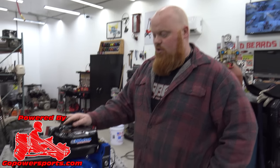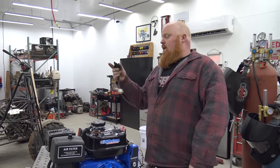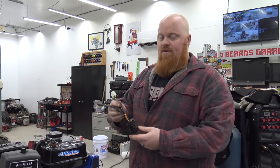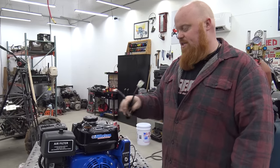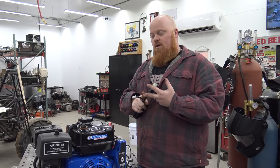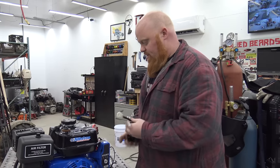Welcome back to Redbeard's Garage. Today we've got a Tilston 212 electric start from Go Power Sports and we're going to be showing you how to hook up a charging system. This is a voltage regulator that Go Power Sports sells — everything will be linked in the video description — and this is going to help us put out maximum charging power from this engine. This will be the exact same for electric start, non-electric start, and big block. All the wiring and processes are the same.